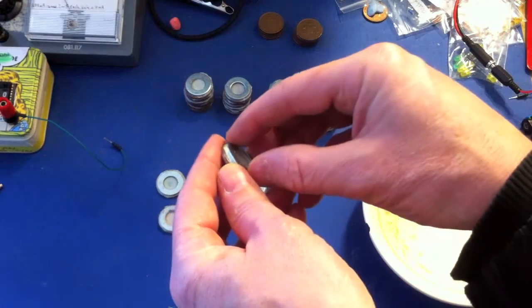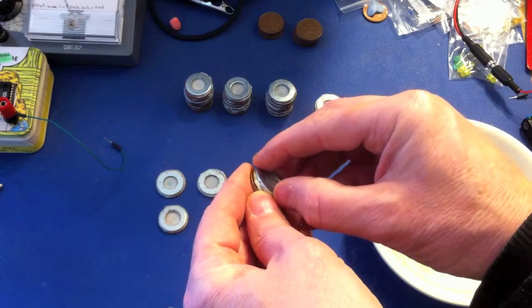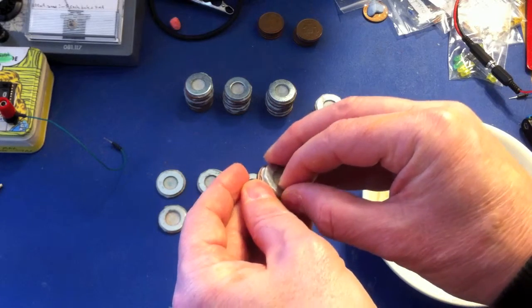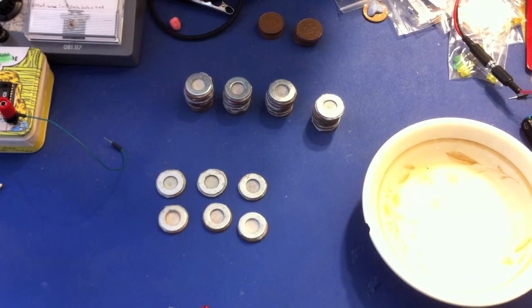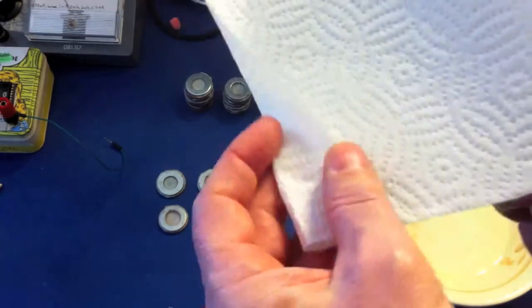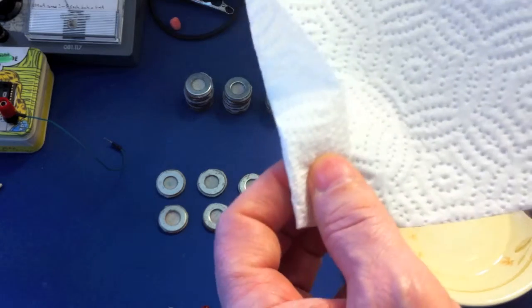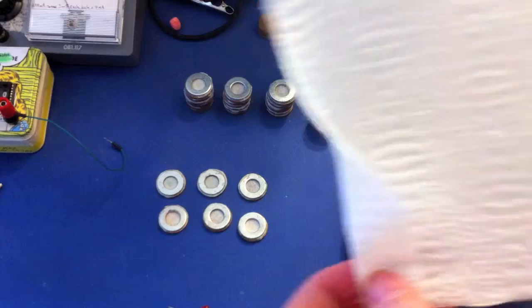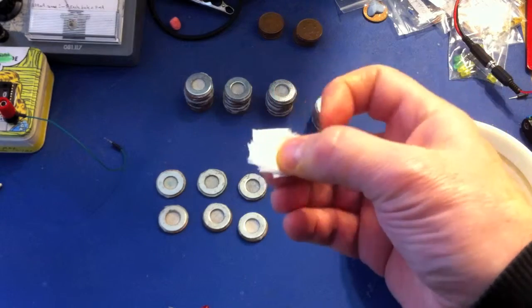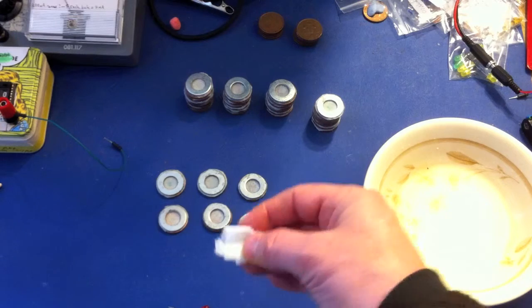What I've got here is a zinc M12 washer — this is a half inch M12 zinc washer. What I've done is taken some ordinary kitchen towel and folded it four times to get the required thickness. You want to make sure you do everything the same for each cell, so I stuck with that thickness for every cell — that way you're going to soak up the same amount of salt water.